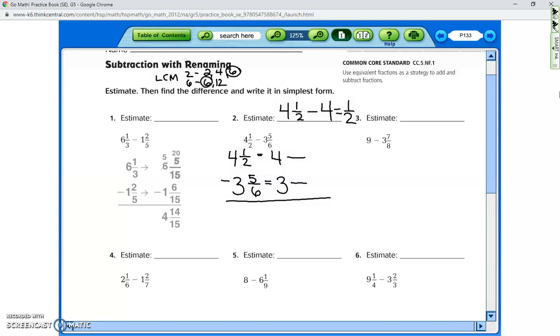They do have higher common multiples, but you'd need to do more simplifying at the end. I like to use the smallest number to do the least amount of work. So I'll change both denominators to six. Two times three gives me six, so one times three gives me three — my new equivalent fraction is four and three-sixths. The second number's denominator stays six, so five stays the same.